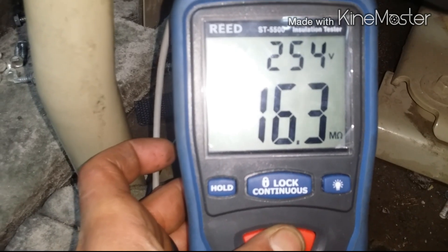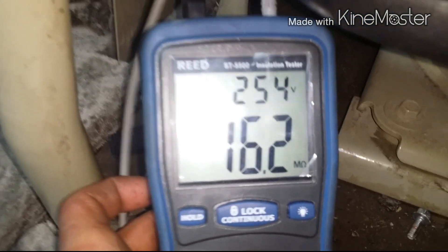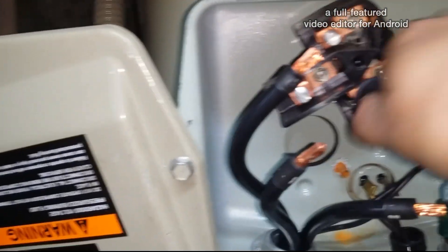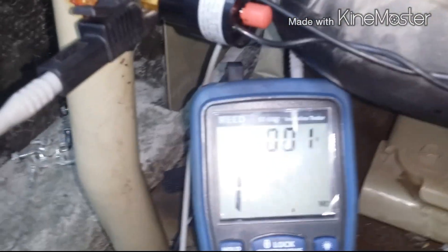You can see I got 16. Typically anything under 50 is bad. I'll go to the other terminal just to show you what I have here.